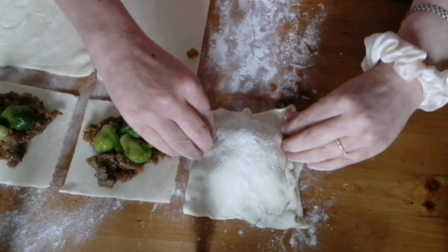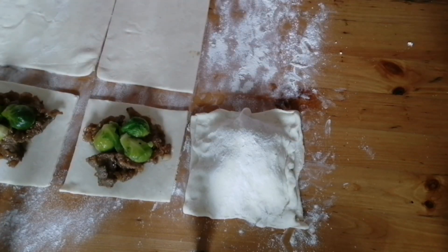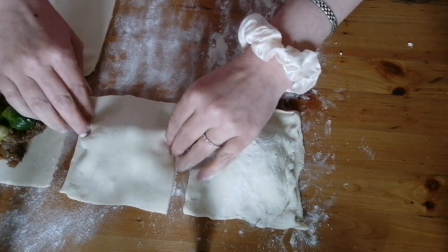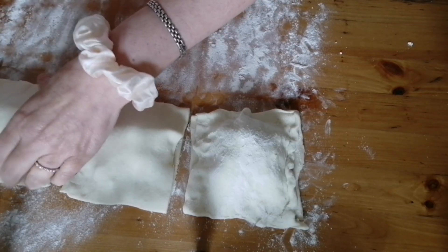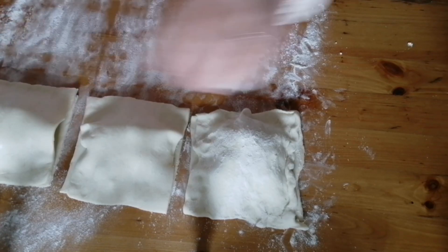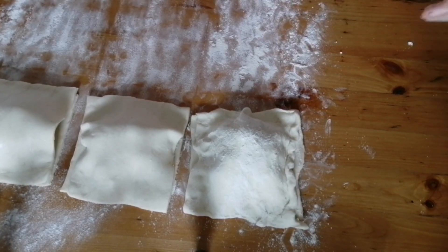Just slightly press down — I will use a fork to finish that off. Same with this one, same with this one, and then the same with this one. As you can see I've still got some pastry left over which I can use to make more pies with.